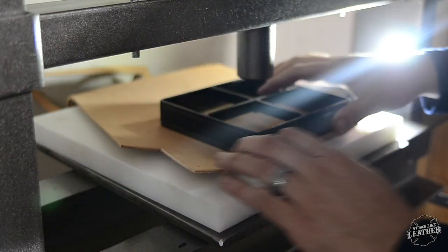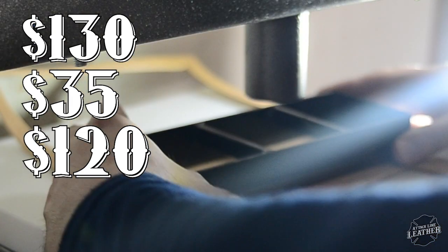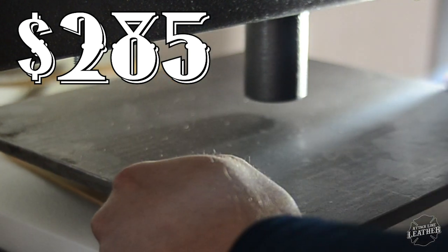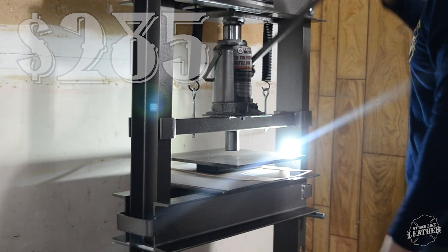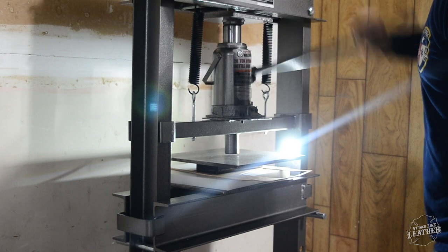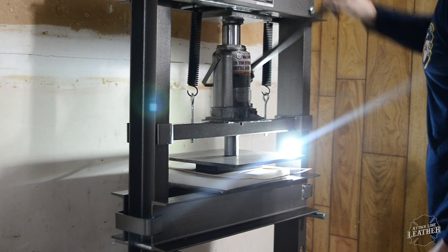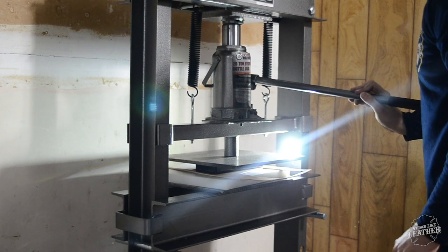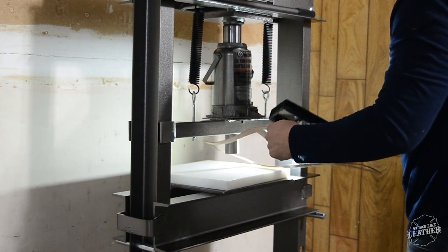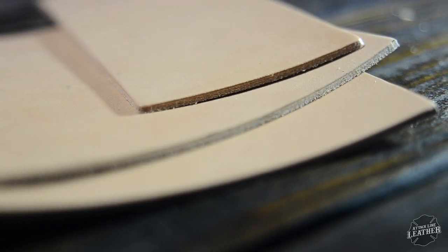So in total, I spent $130 on the shop press, $35 on the plastic cutting board, and $120 on the press plates from Texas Custom Dies, for a grand total of $285. So for under $300, you have a fully functioning clicker press that works extremely well — it totally beats cutting out everything by hand. If you go to Texas Custom Dies, they are renowned for their leather dies, they work very closely with Tandy Leather, and I was extremely impressed with the build quality, sharpness, and care they took to make my custom orders.